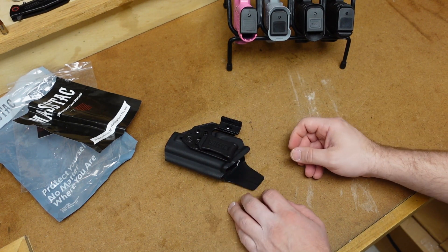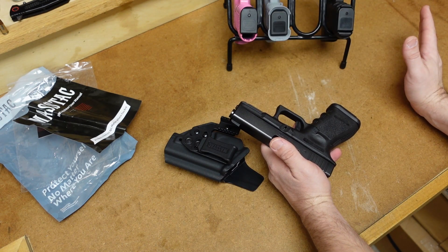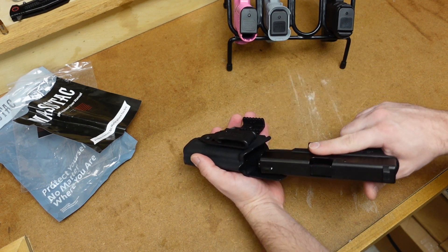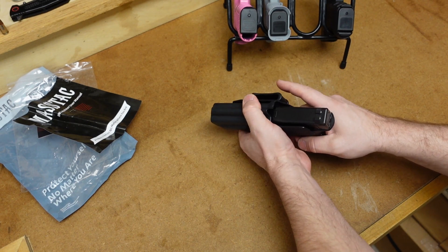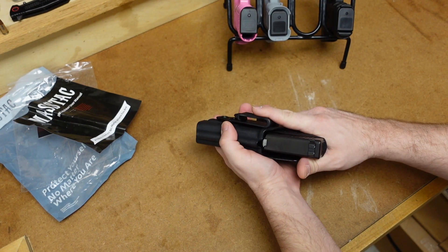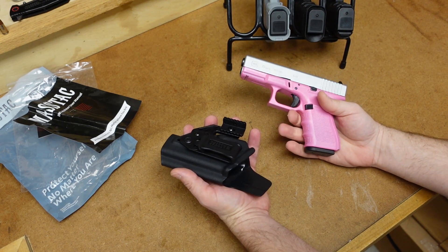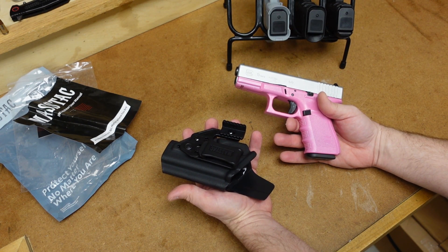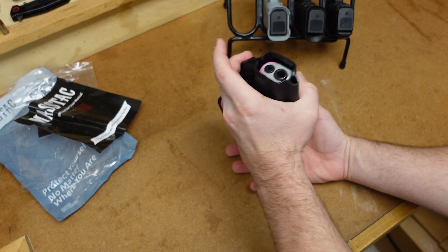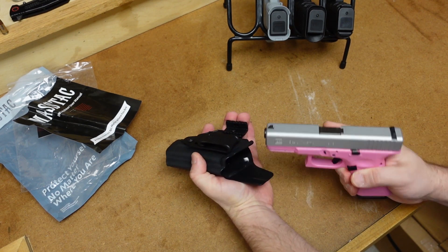I brought out four different guns to try. First, the Glock 19 Gen 3 — all these guns have already been safety checked before I made the video. It snaps in there pretty good and before any adjustments it's in there pretty tight. No problems with the retention; it snaps in and comes out with no problem. Now let's try my wife's Gen 4 Glock 19. That snaps in there even better. The Gen 4 doesn't have any problems — retention is good, snaps in, not loose in the holster, actually a little bit tighter. I do like that.